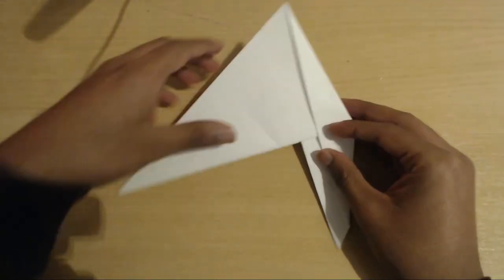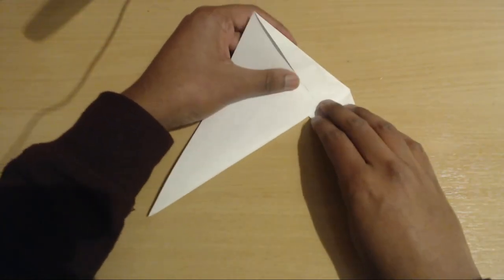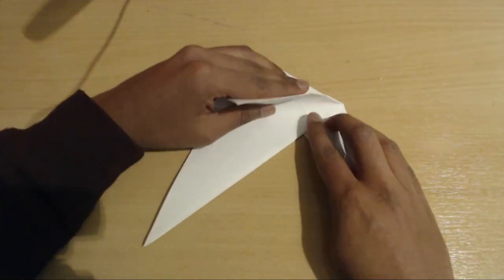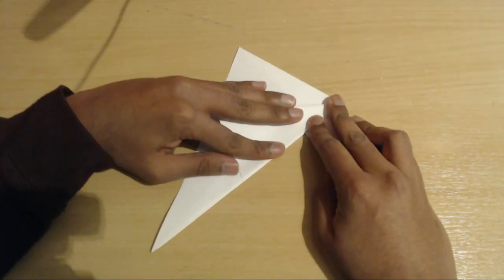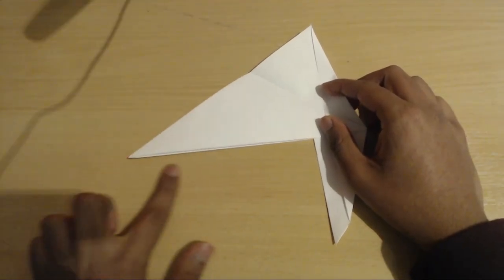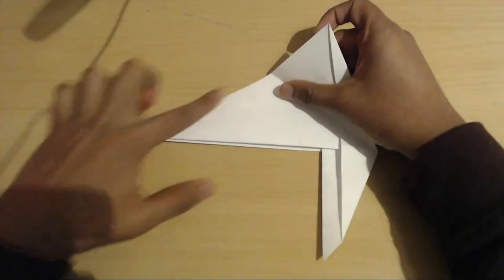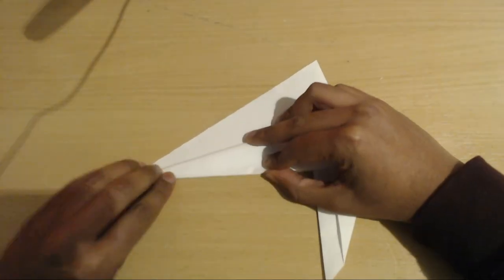Turn the paper this way and you're going to bisect this angle right here — just take this flap and fold it down until it meets this edge over here at the bottom. Now do the same for this angle right here, so just take this edge and match it down to this edge, fold it just like this.